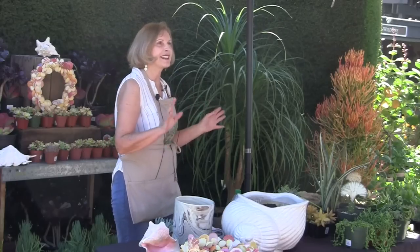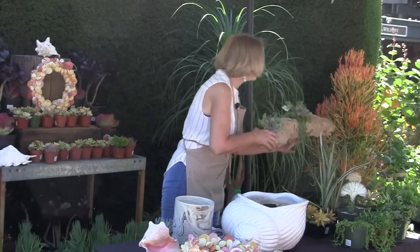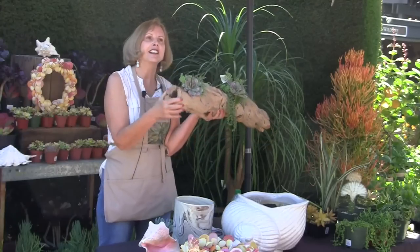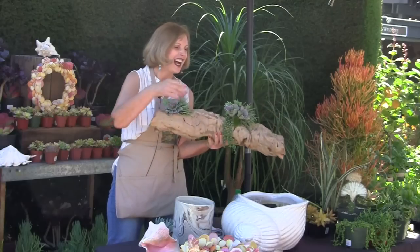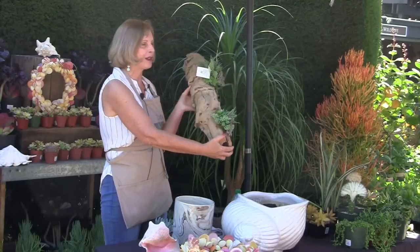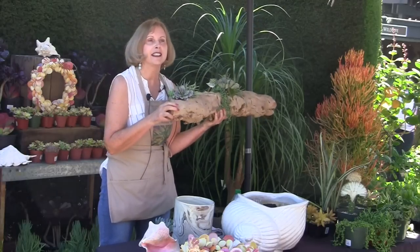I went into the floral shop over here — another place to get great ideas. I saw these driftwood arrangements. What I love about these is they're not real. You could let your cat chew on them, let your grandchildren run over them with their tricycles, hold them upside down, and they're perfectly fine and need no water.